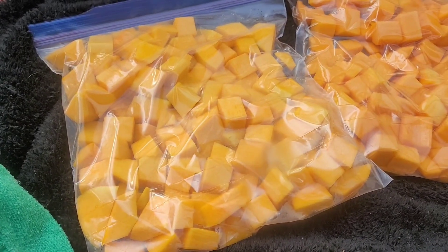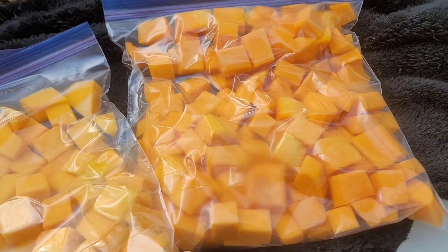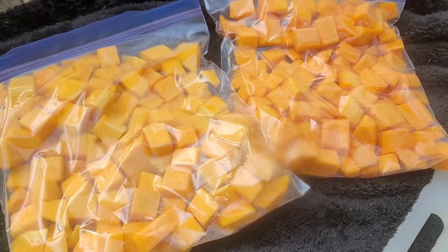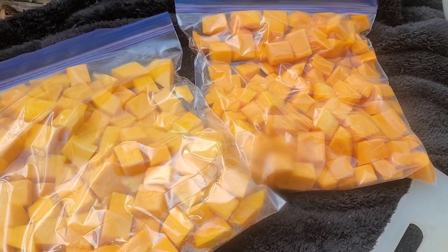I have two big butternut squash cut up — here's what I got. This is going to my freezer, and I'll show you how many I got left.